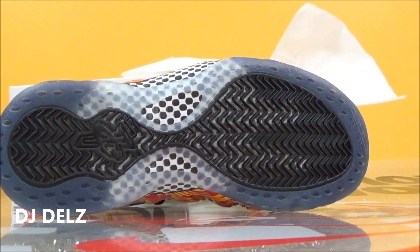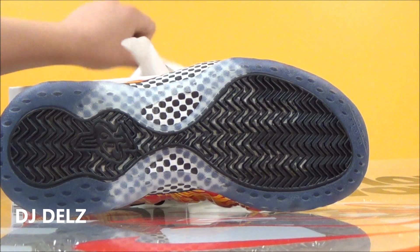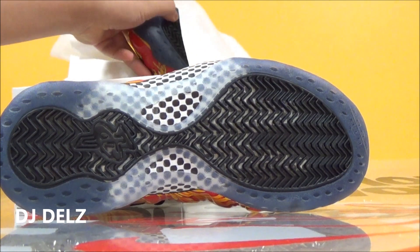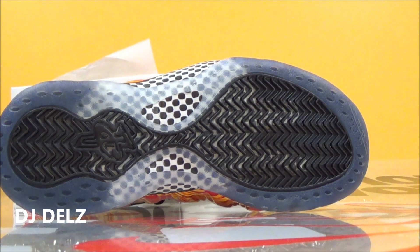Supreme puts out a lot of gaudy looking stuff. If you buy Supreme a lot, you know this. If you don't, and you're like, oh my god, the Foamposite Supreme is so ugly, it's so gaudy looking, then you really don't buy much Supreme. You don't know about Supreme. Supreme is always putting out gaudy looking stuff — that's just what they do a lot.